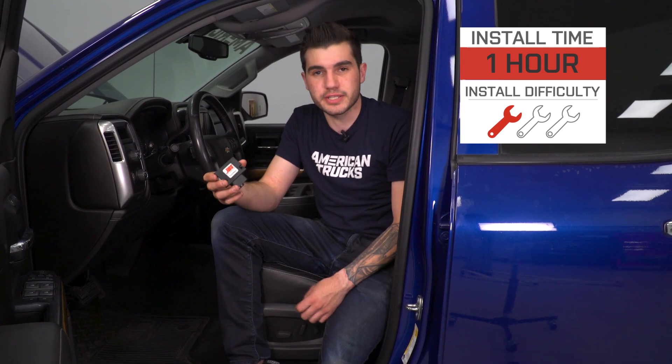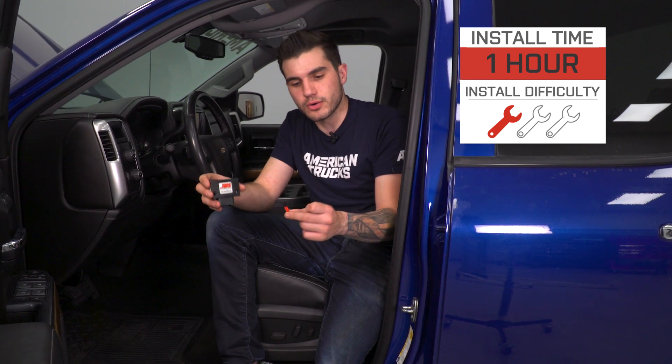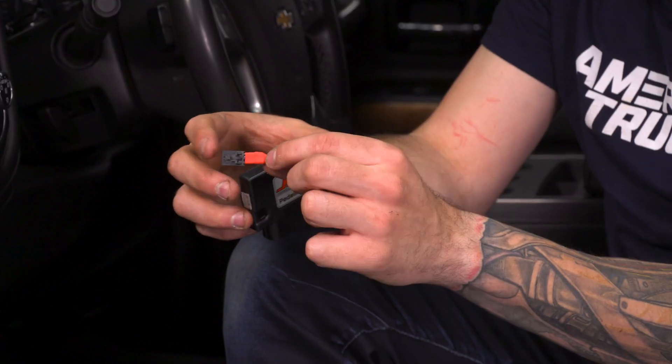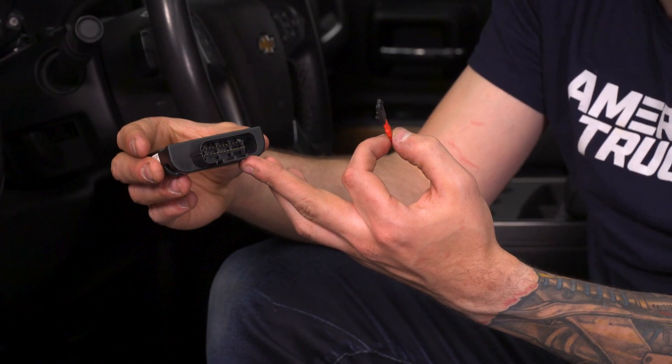There are two different modes that you can install for this device, both of which you can do on the fly at any time in your vehicle. This little red chip plugs in and puts this at half sensitivity. Right out of the box, this is set at maximum sensitivity — once you plug it in, it's ready to go and gives you your maximum amount of adjustment.